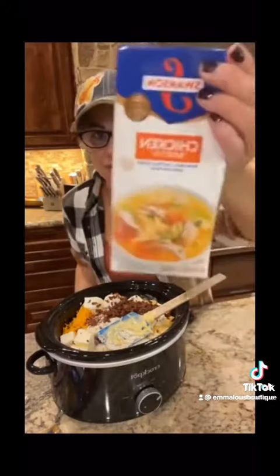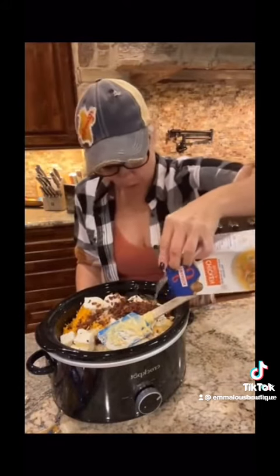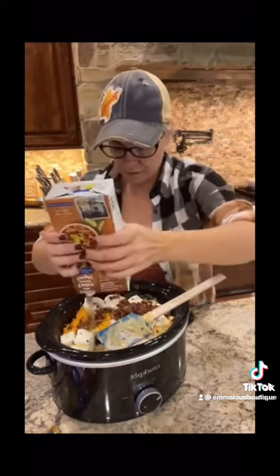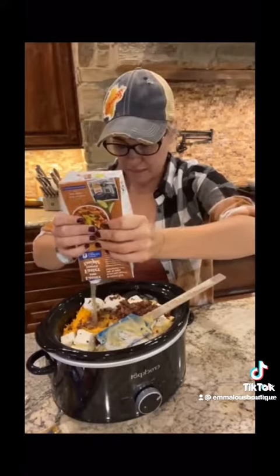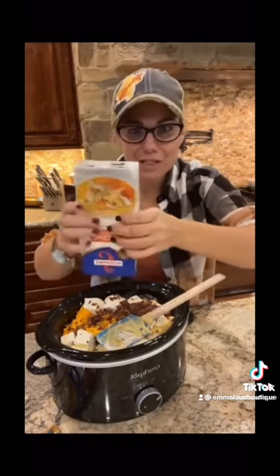32 ounces of chicken stock — and this is where we find out if I used the wrong crock pot. If this can actually make it in here, hallelujah, I don't have to switch to another crock pot. If not, I've got to go grab the big crock pot. Oh, we got this — it's going to work out just fine.